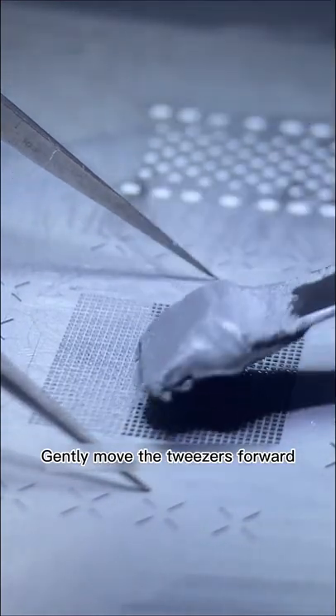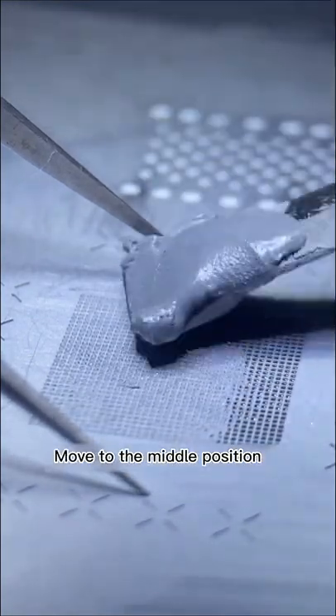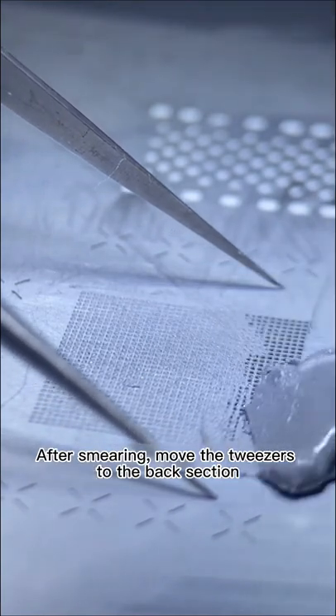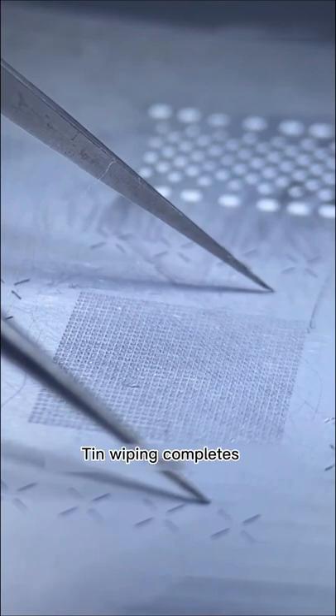Gently move the tweezers forward to the middle position, then use the same technique in the middle. After smearing, move the tweezers to the back section. Finish smearing again. Tin wiping is now complete.